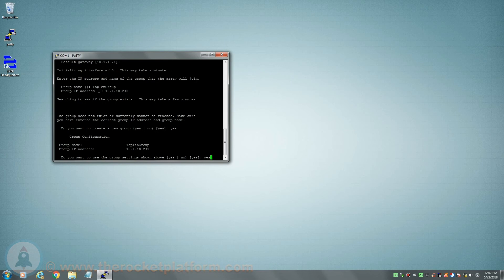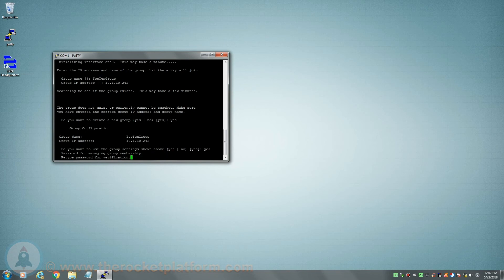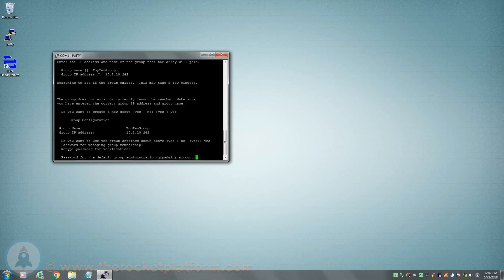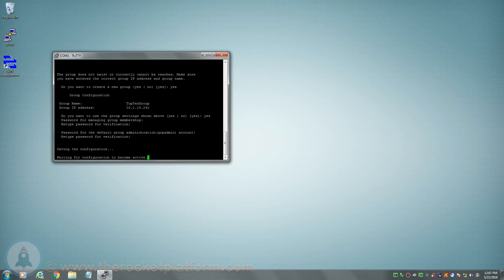After creating the new group, you will then set the member management password. This password is specifically set to allow other arrays to configure to the group. You will need to enter the password identically twice consecutively for the password to be accepted. After the member management password has been set, you will then set the password for the default account, which will change the default password for the GRP admin account. The password must be input identically twice consecutively in order for the password change to be accepted.